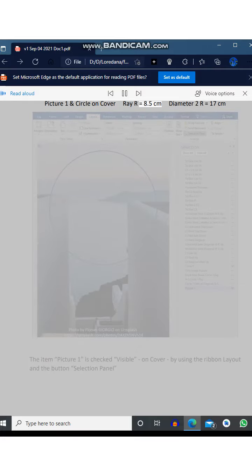Circle: radius equals 8.5 centimeters, diameter equals 17 centimeters. The item Picture 1 is checked visible on the cover by using the ribbon Layout and the button Selection Panel.